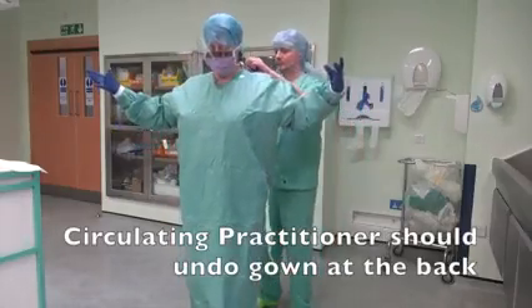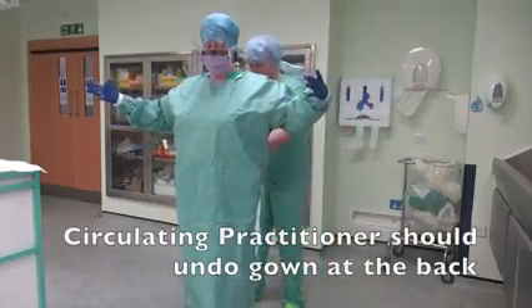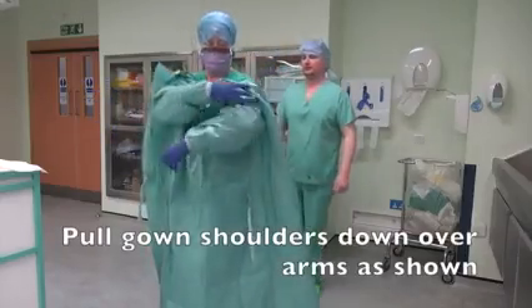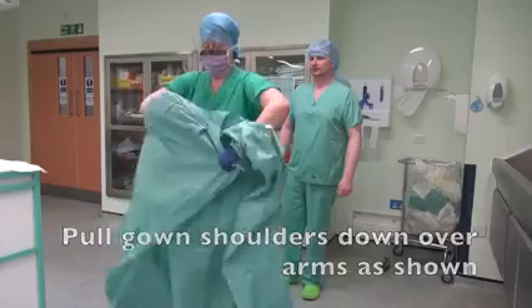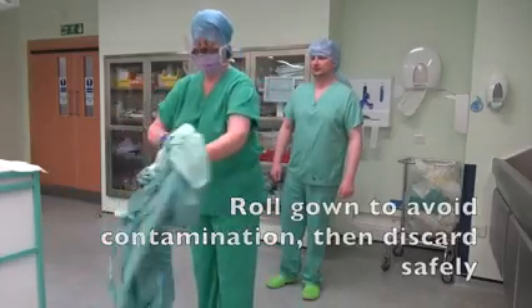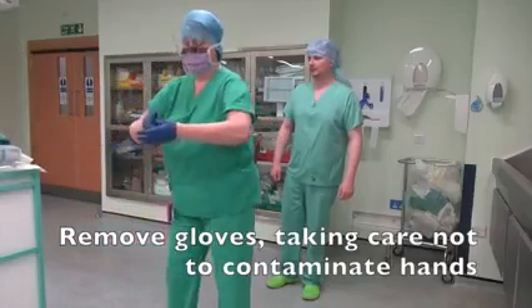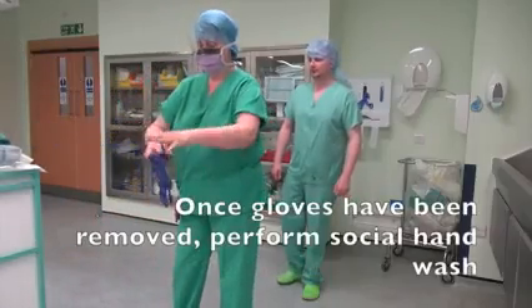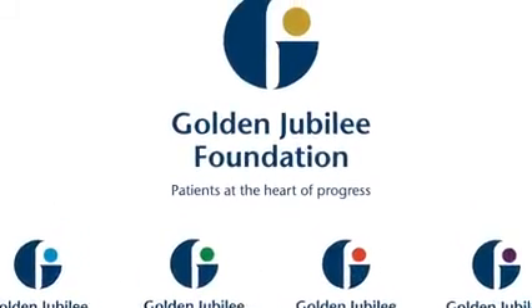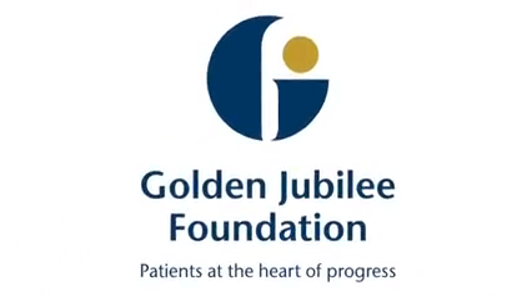The circulating practitioner should undo the gown at the back. Pull the gown shoulders down over arms as shown. Roll the gown to avoid contamination, then discard safely. Remove gloves, taking care not to contaminate hands. Once gloves have been removed, perform a social hand wash.